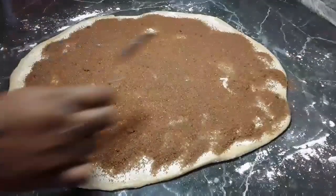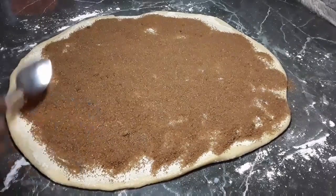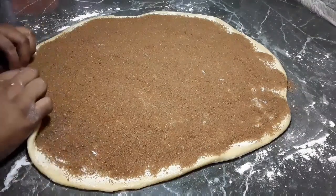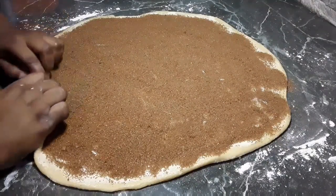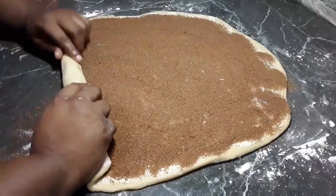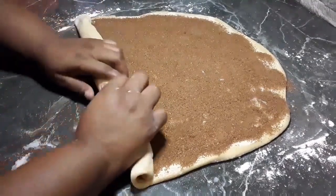Spread that filling out, going right to the ends. Now you want to fold and roll this as tightly as you can from end to end — take your time and don't rip the dough as it is soft. You want to make sure that it's rolled tightly so that every bite has filling in it.